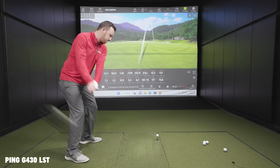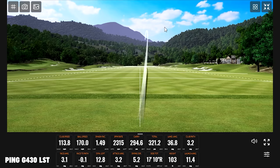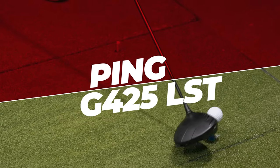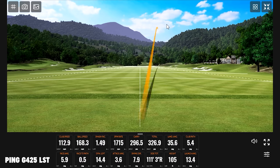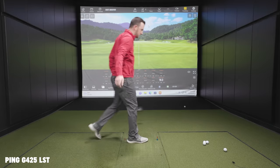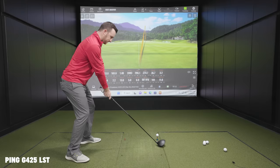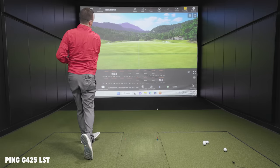During the LST shot session, the first few shots get solid contact — "that was killed" — and the sound difference is immediately noticeable. One shot sees the club face twist open slightly but still works out. All five shots are hit with each driver for a fair comparison.